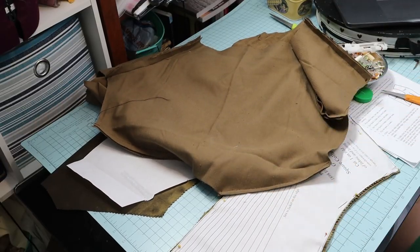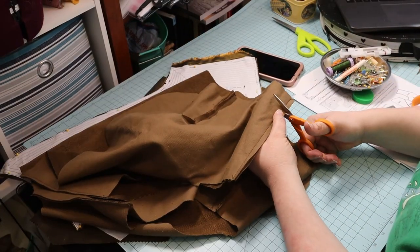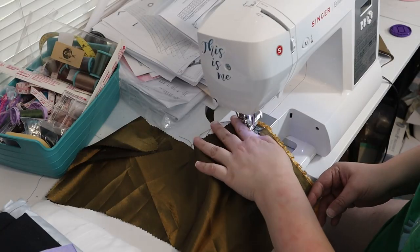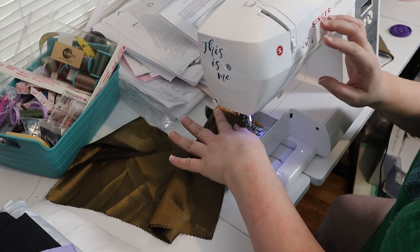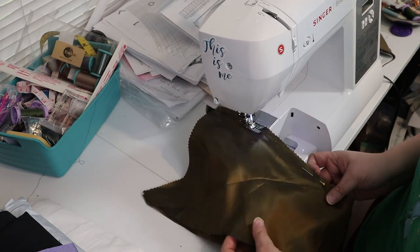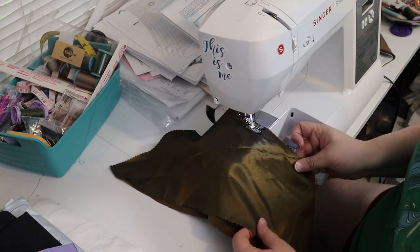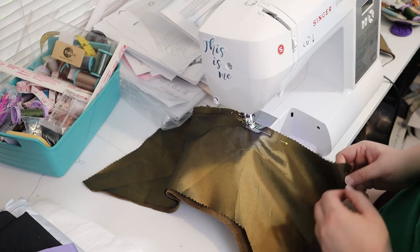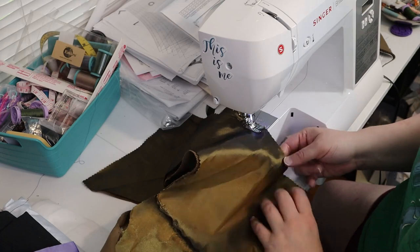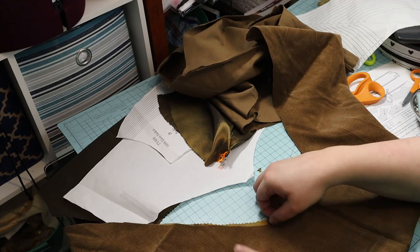I trimmed and notched the seam allowance. I had to use a seam on the back piece of the lining because I didn't have enough fabric left to cut it on a fold. I attached the lining to the collar, right sides together, then turned it right side out and pinned it along the neck edge.